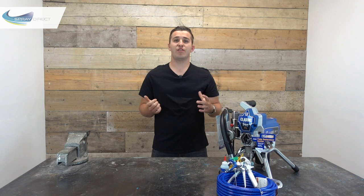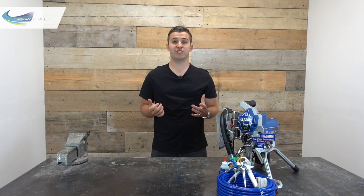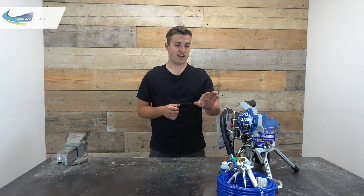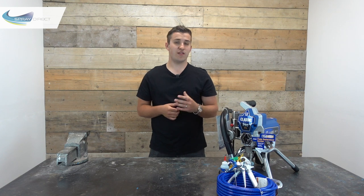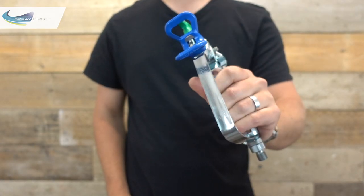Well, both units come ready to spray, so that means they come with a hose, gun, and a spray tip, but this is where the difference is. Both the 390 and the 290 come with the same 15m quarter-inch Blue Max hose, so plenty long enough for the majority of jobs, and this can always be extended if needed. The only real difference between the 290 Classic and the 390 Classic, other than the sticker on the front, is the gun itself. The 390 comes with a 4-finger FTXE gun, and with the 290 you get the 4-finger SG3 gun, which is the same gun you get with the very popular GX21.